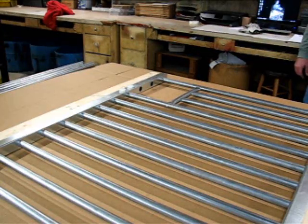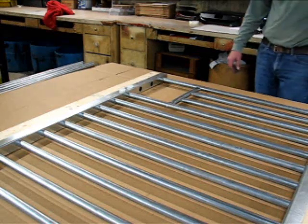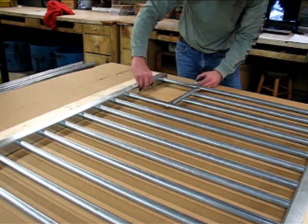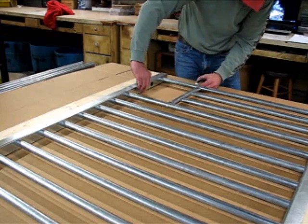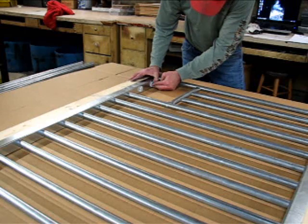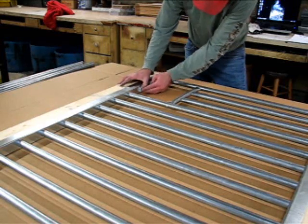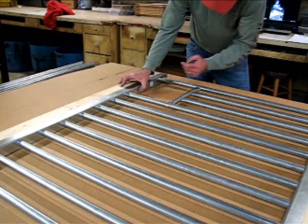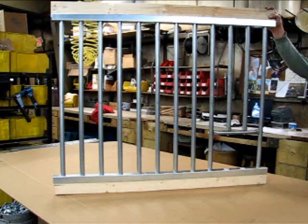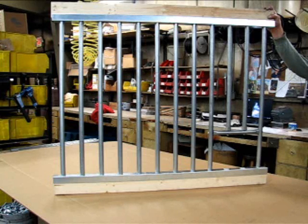Once you have your grill section installed onto the wood of the stall front itself, you can put in the two push plugs which cover the two holes on the lower channel. This feed opening can be positioned either to the left or the right of the stall, whichever works best for your purpose. When completed, your grill section with feed opening will look like this. Thank you for watching.